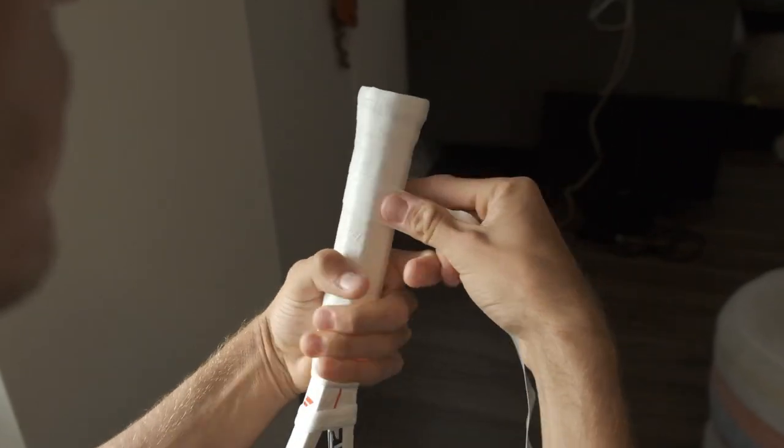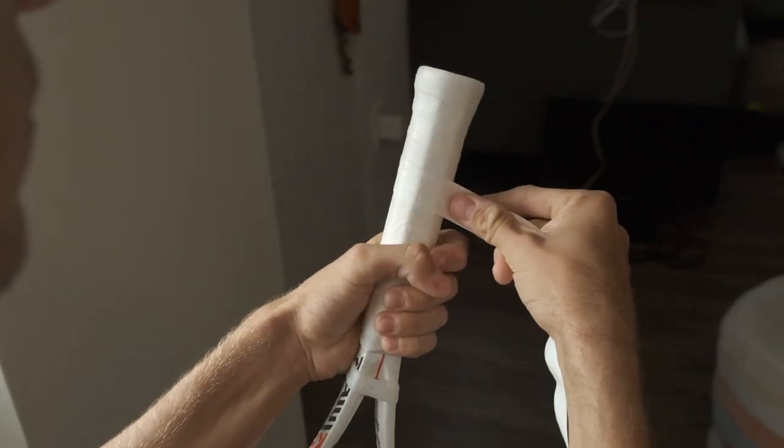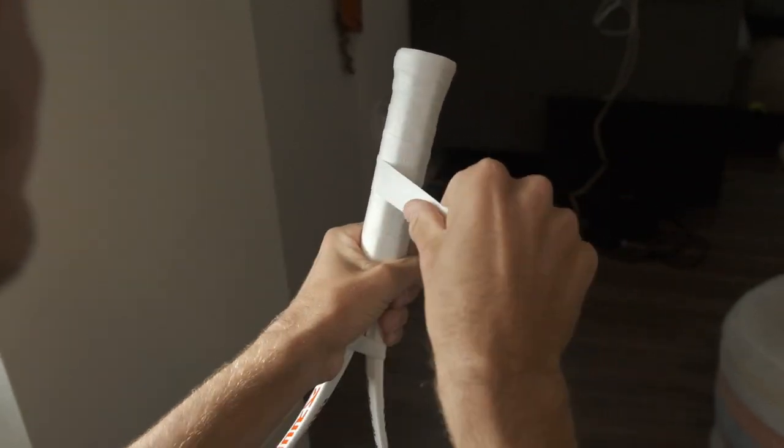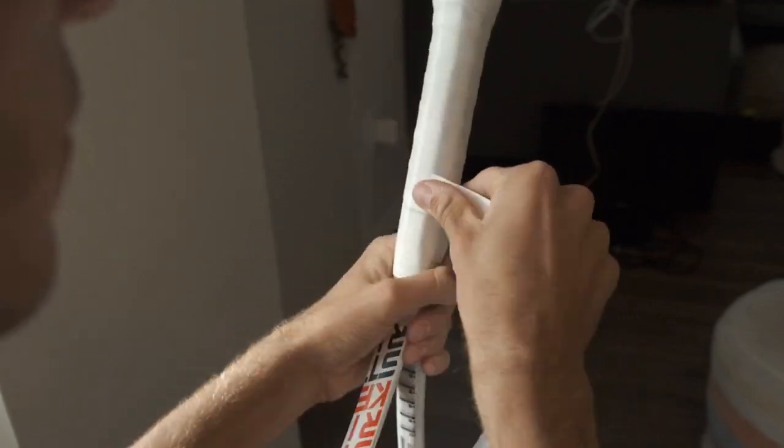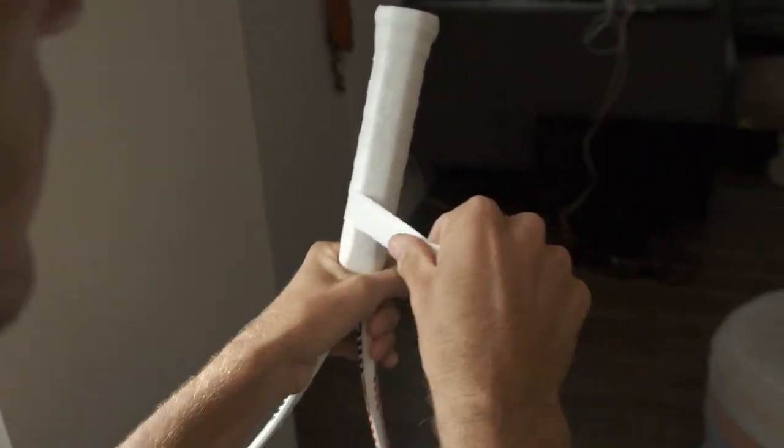Depending on your preference you can make it thinner or thicker. So you're going to work it all the way.